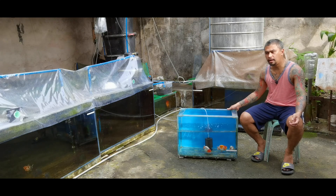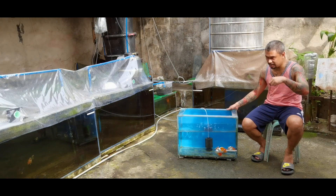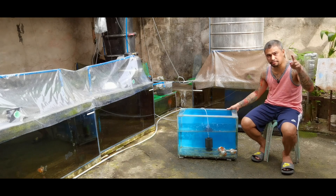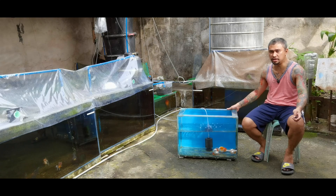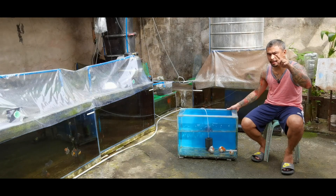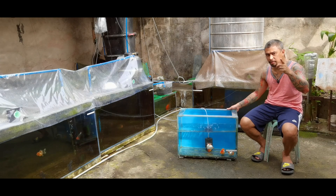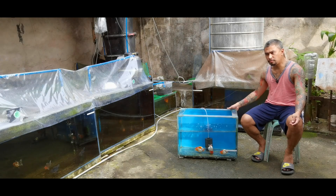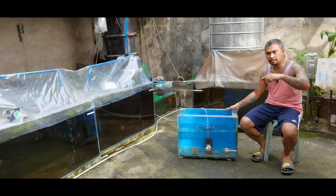For show grade, the first thing I look at is the curve. This is what the judges look at first in actual shows — the curb should be smooth. As you can see in the closer video, try to observe their curve carefully.